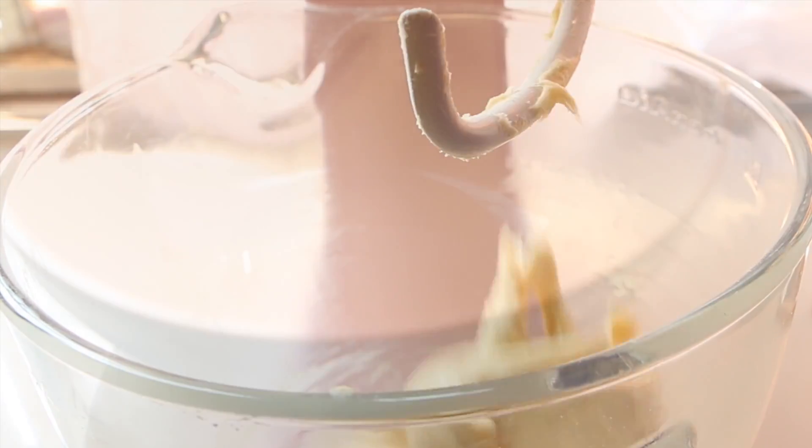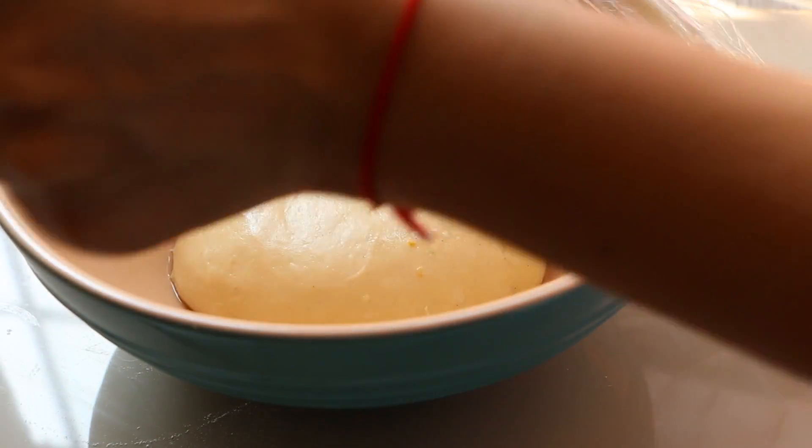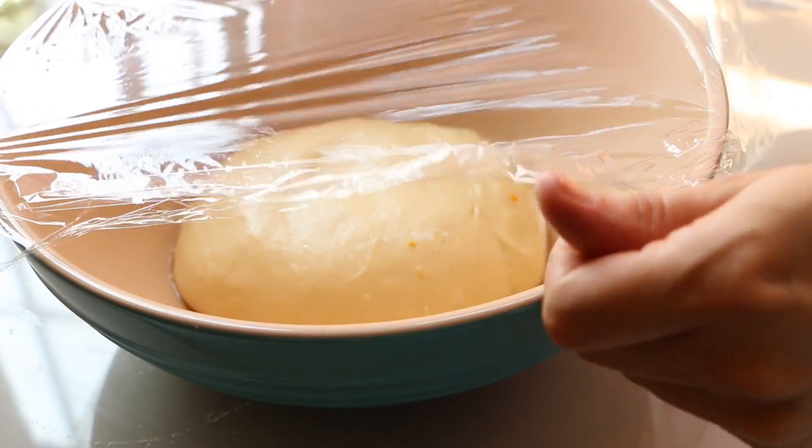Transfer the dough to a clean bowl and cover it with plastic wrap. Let it rest for about 1 hour, or until it doubles its size.